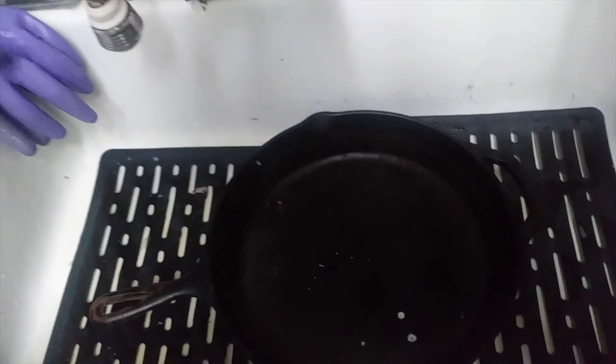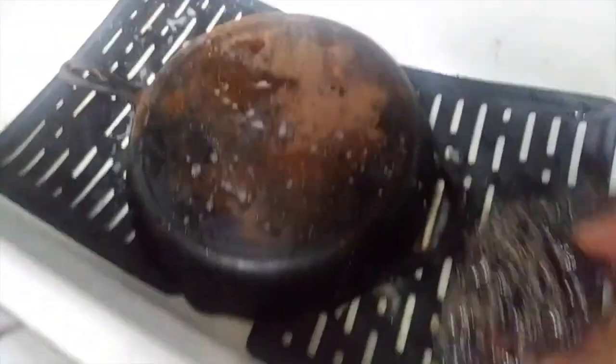Here's what I got right now — you can see the rust, the rusted handle, rusted inside the skillet itself. This is the backside of it. You're gonna get all this off too, because it's one big old piece. Scratched off what I could.